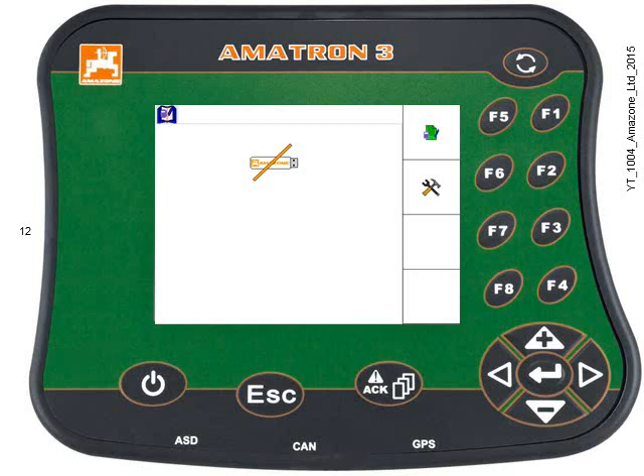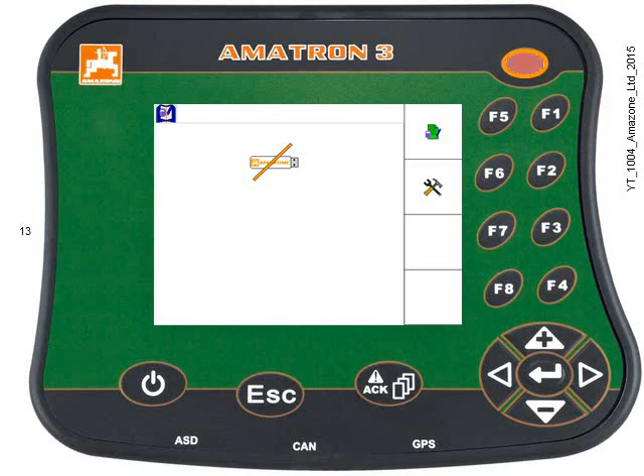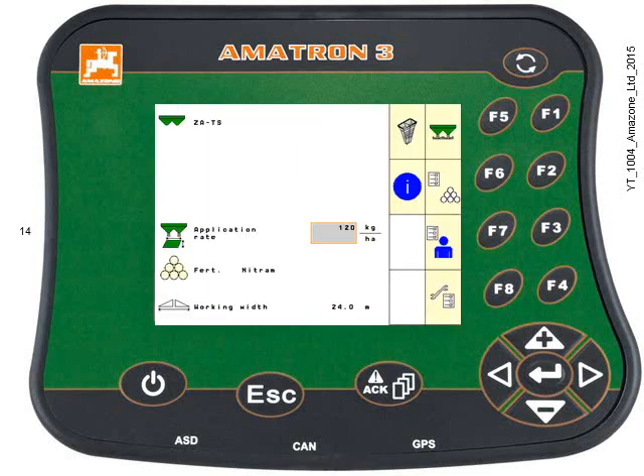Once loaded, Amitron 3 will default to one of four menus. This is the Isabus menu. Use the toggle key to find the implement menu. In this case, the implement is an Isabus spreader.